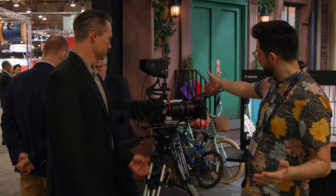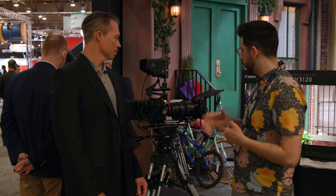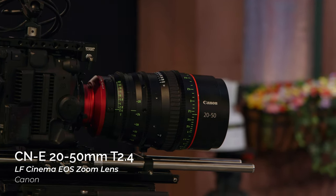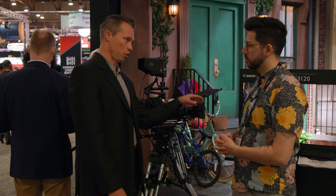One of the key ones here is the new flex zoom — there's two of them. This is the 45 to 135. Let's just jump right into it. Tell me about this lens. We have two zooms in this set: a 20 to 50 and the 45 to 135.